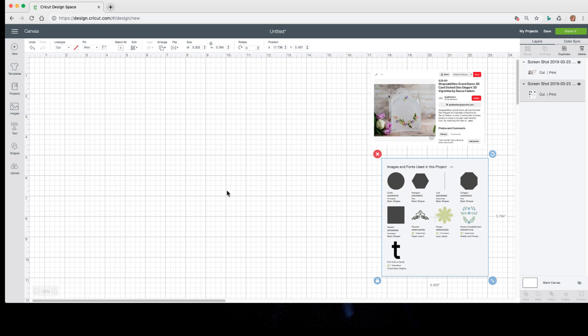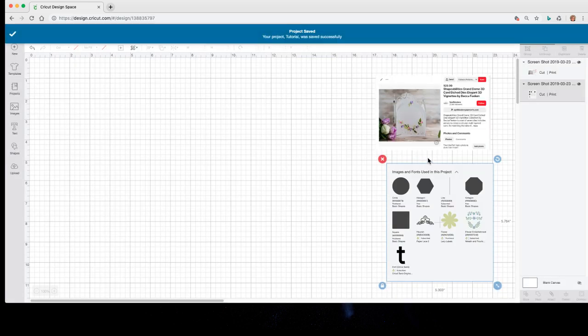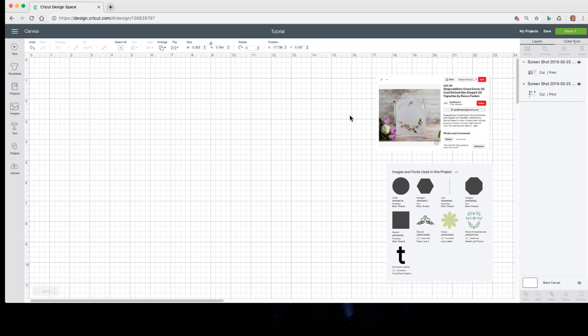Now I have both images as reference. If you're brand new to Design Space and you don't know, you just learned how to upload an image for Print and Cut. You're going to save your project — I'm just going to name this 'tutorial' so I can delete it later. You'll notice there's no public sharing option because I uploaded an image. If I delete the uploaded images later and do a Save As, I should be able to save and share my project.